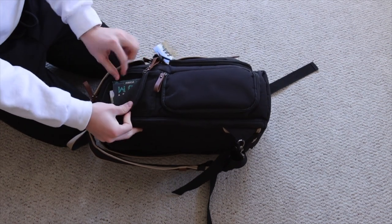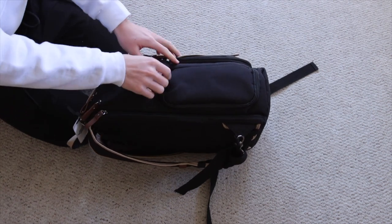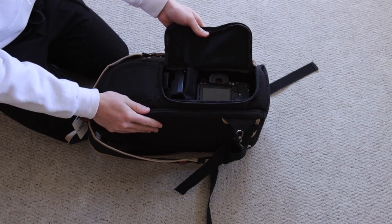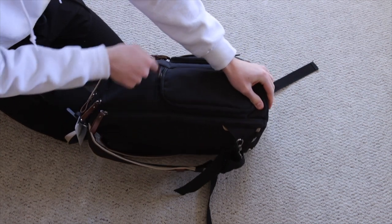We're going to start over here on the right side of this bag where we have a couple of pockets. We have first a small little pocket, great for like gum, that kind of thing. And then we also have the side access underneath that. This is on the right side of the bag, but there's no water bottle holder on this side.